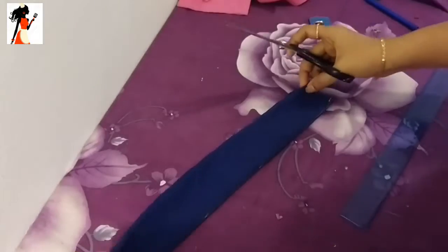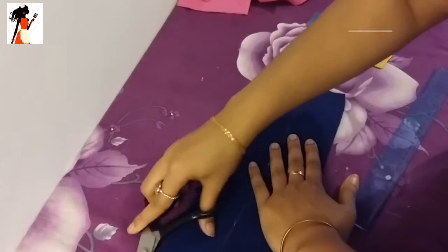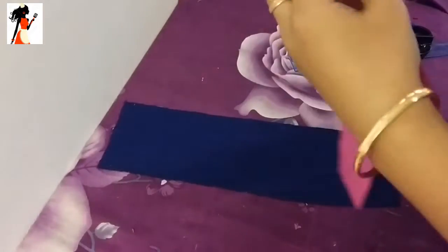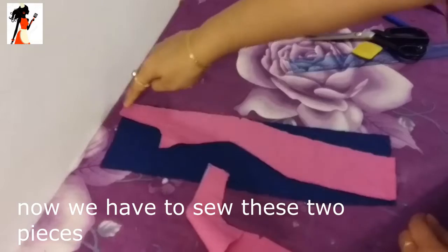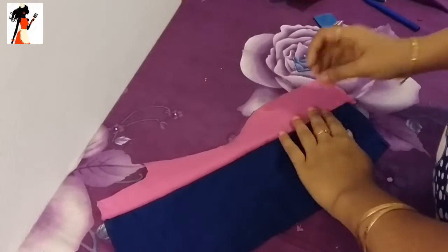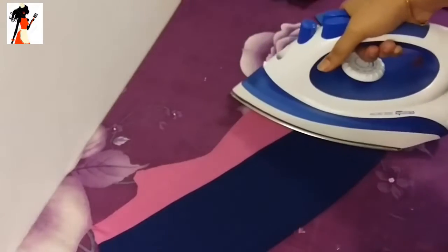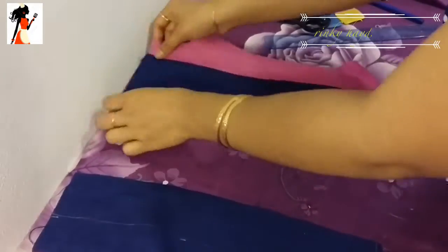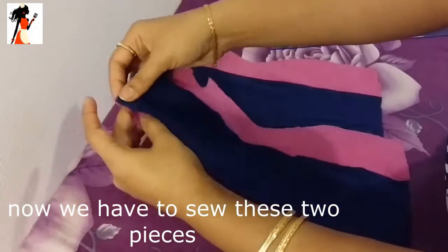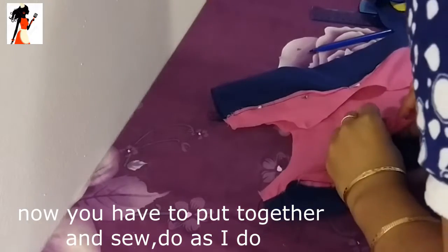So here we have two pieces. I will sew these together like this. The two pieces are sewn here. Now I will iron it. Those doing this for the first time — I prefer to sew from the shoulder, not from below. Sew from the shoulder downward.